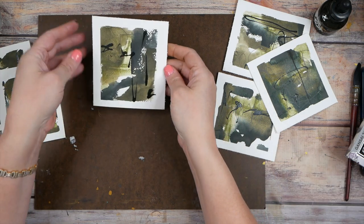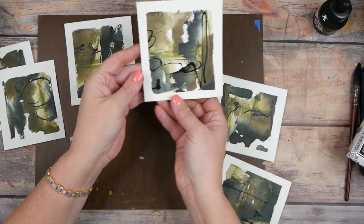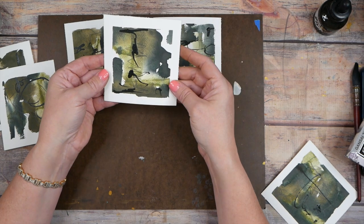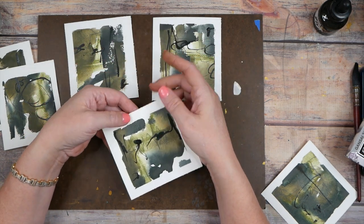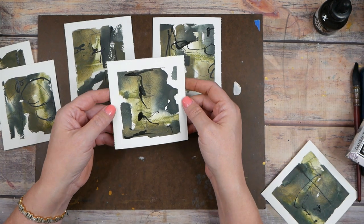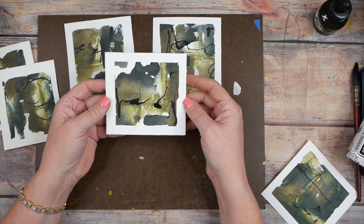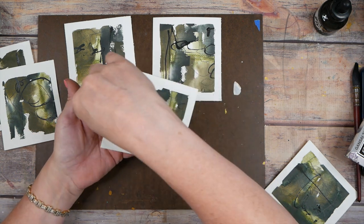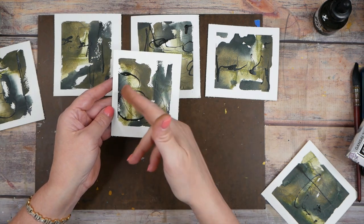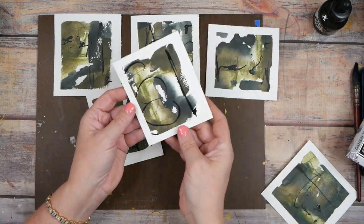I feel like this one can go this way, and this one is the dud of today, so I'll put that to the side. When I flipped this one, I saw a face — like one of the presidents on Mount Rushmore — and I feel like if I leave it that way, that's all I'm going to see. Now I'm actually liking it the other way, and I like that it's a different direction than the other marks. I love when the swirly marks go up this way.